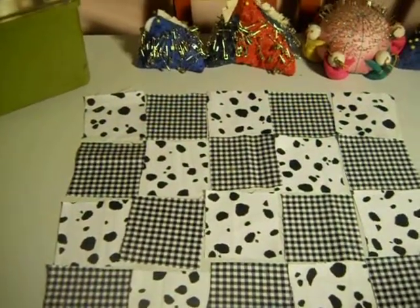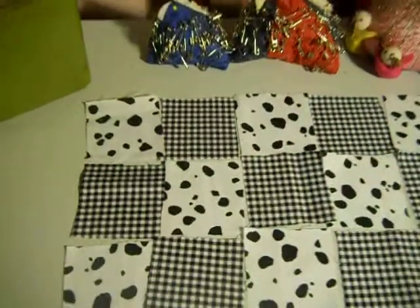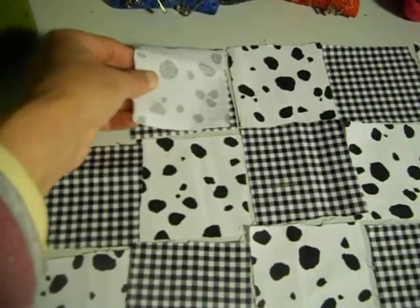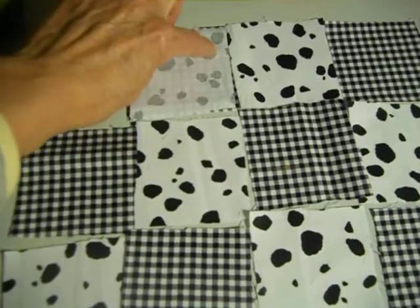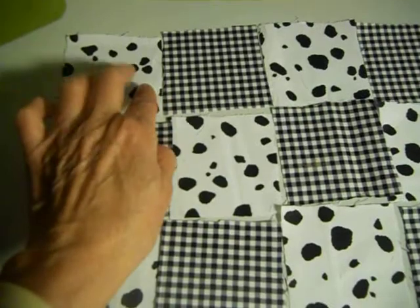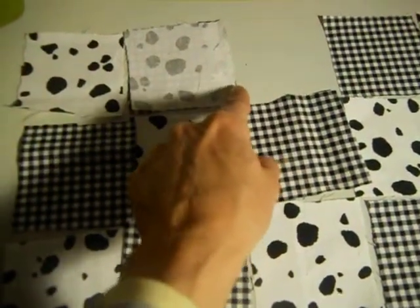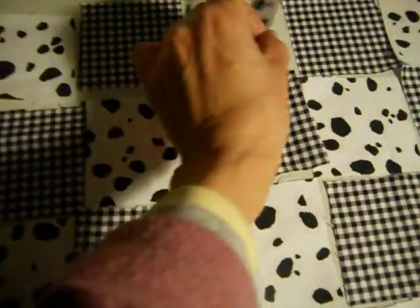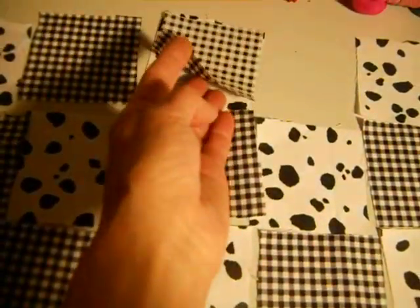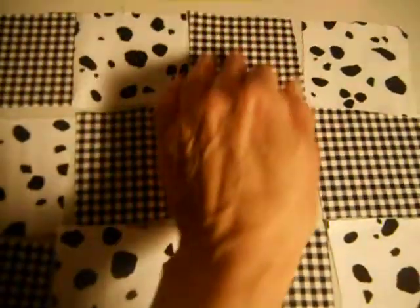Basically what you do is piece each row together first, and then put the rows together. So to do this row, I'm going to take the first square to the second square, put right sides together, and stitch along this seam. When it's done they'll be pieced together. Then I take the third square, put it on top of the second square right sides together, and piece it. Then I take the fourth square, put it right sides together, and sew here.